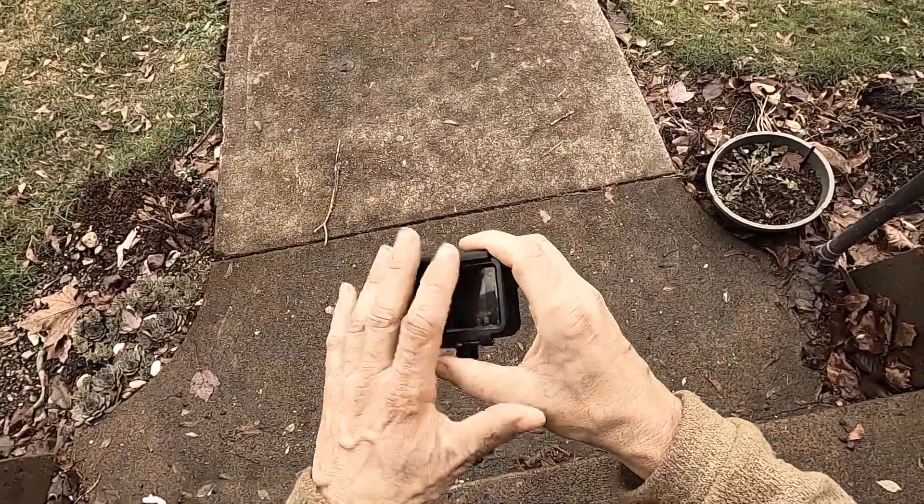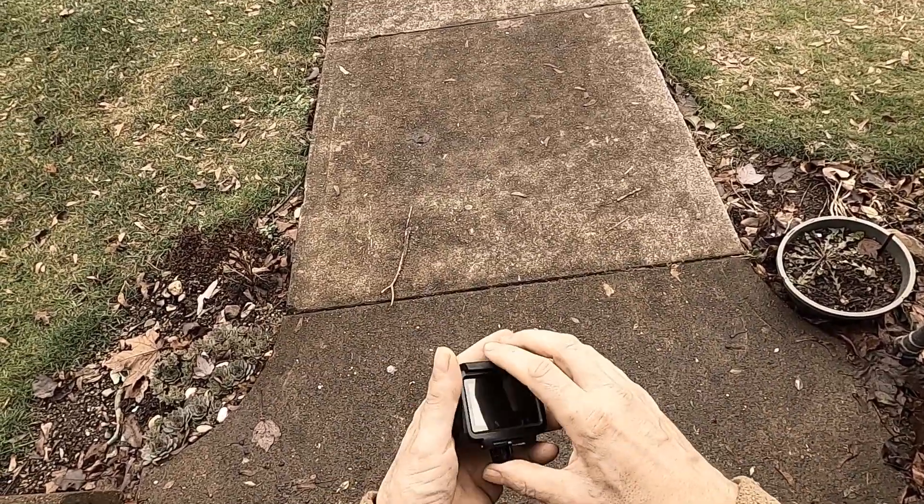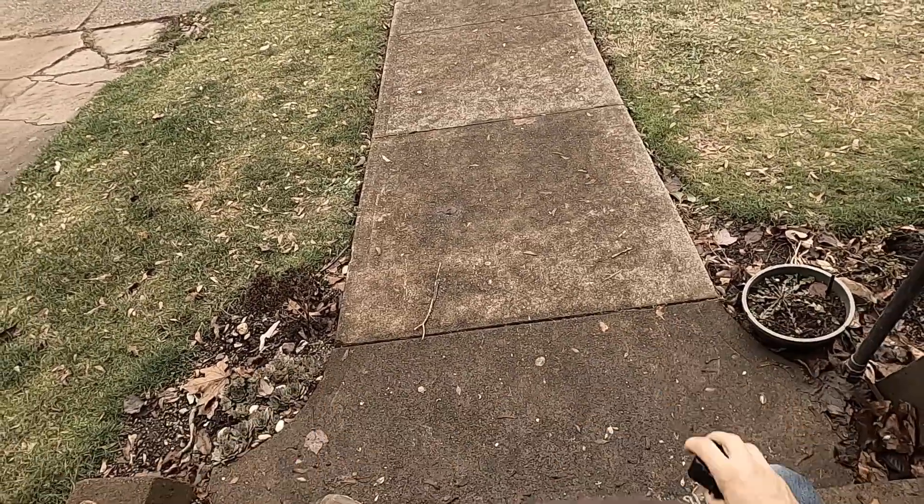The screen is easier to scroll. The interface is easier to understand. The GoPro Hero 8 Black is just all around a huge failure for me.